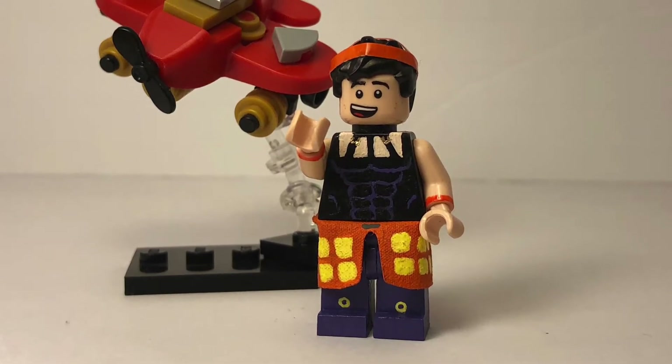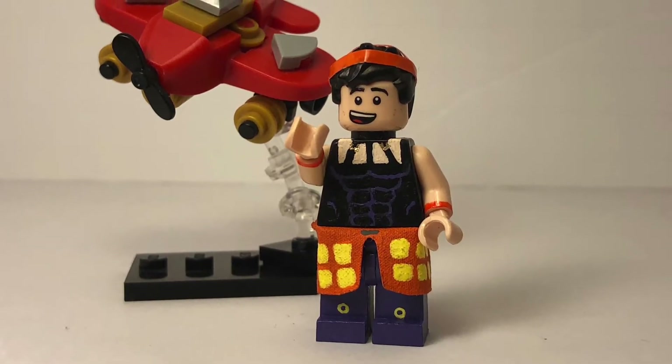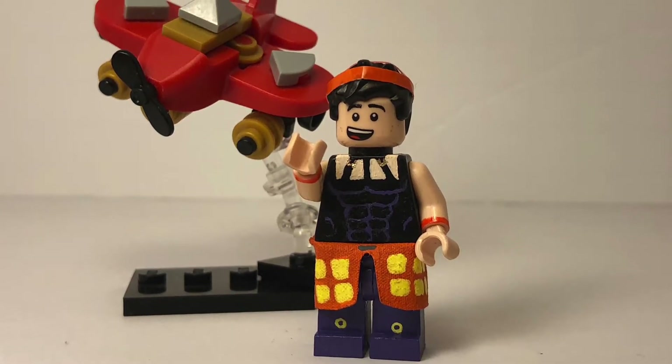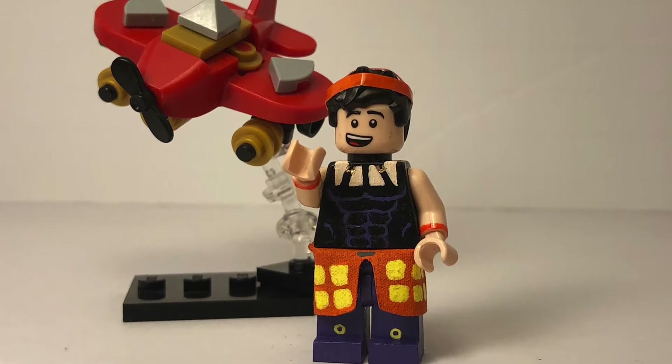Hey guys, Jay here, back with our custom LEGO minifigure showcase, and today I'm showcasing Narancia and his stand Aerosmith, or Lil' Bomber, from part 5 of JoJo's Bizarre Adventure, Golden Wind. So yeah, let's get straight into the figure.